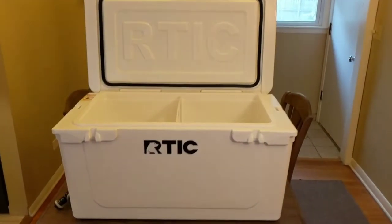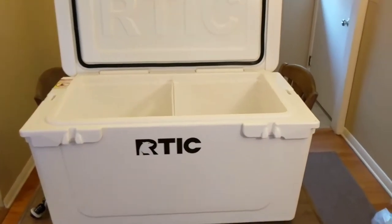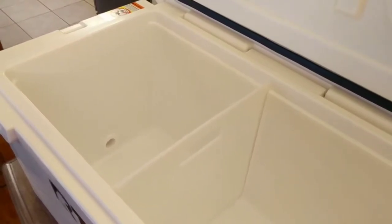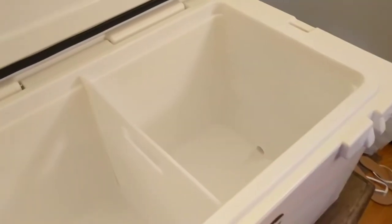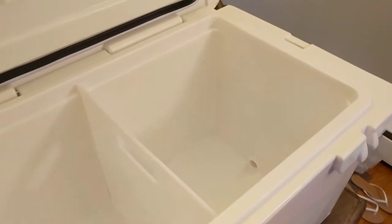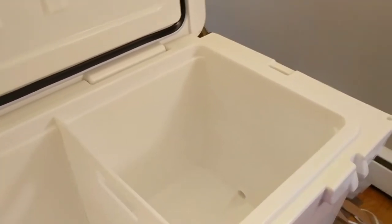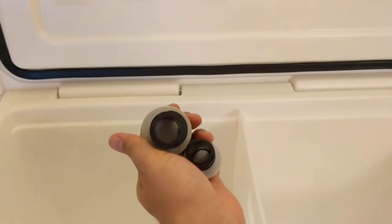Just got my newly designed Arctic 65 in the mail today. This is their new design, not the old design. They added in that new drain plug over there on the left, and it looks like it's about a half inch off the bottom of the cooler. Still got the old drain plug over there that's recessed just a little bit below the bottom of the cooler. The drain plug on the left is bigger than the one on the right. Here are the actual plugs, so you can kind of see the size difference.